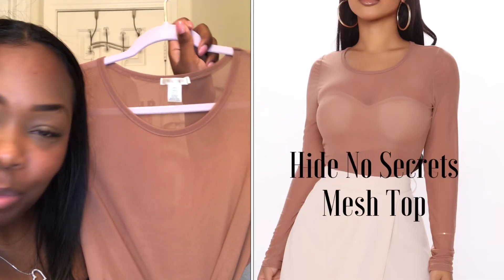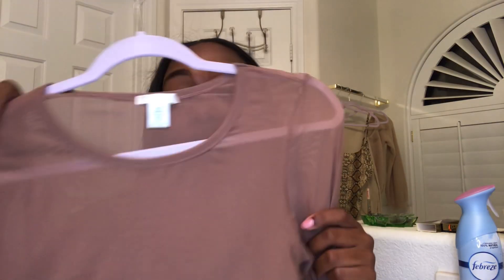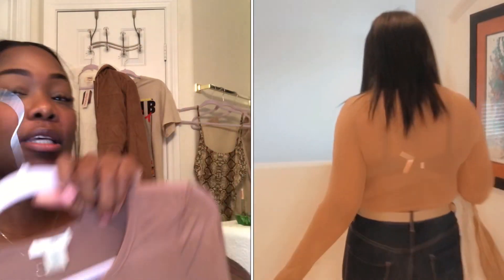This is the 'High No Secrets' mesh top — it's hella cute. You can see your bra through it, so it doesn't matter if you have a dark bra, but I thought about wearing a mocha color since that's the color this comes in. I got this in a large. I normally get mediums but the way certain things fit or cut, I might size up. This was super cropped, so I wanted to at least be able to tuck it in. I also got a large because I didn't know if the arms would be super tight — I could have probably got away with a medium on the arms, but it definitely would have been too short for my liking.